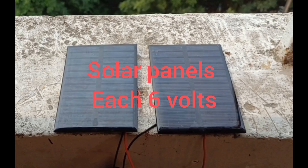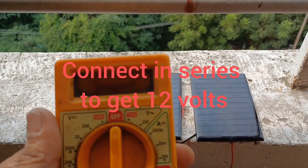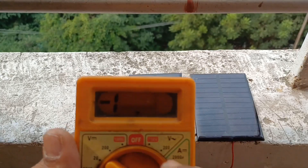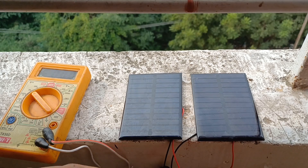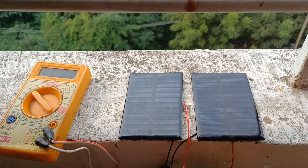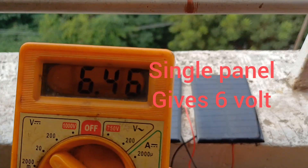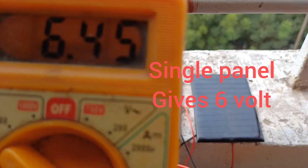Hello friends, now I am going to show you how to connect solar panels in series connection. I have bought two solar panels — each gives 6 volts DC power — so as to get 12 volts power. You can see it gives 6 volts in a single panel.